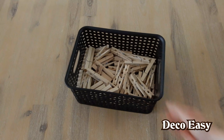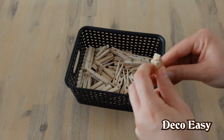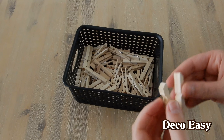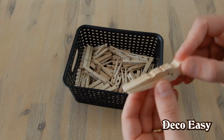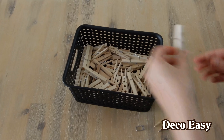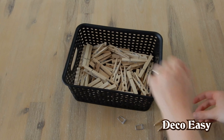To start, you need clothespins. Take them apart, just removing the metal here. What I'm going to do next is get my glue gun and glue them together like this. That's what I'm going to do with several of them. It's a good idea to do this with your kids — just watch out with the hot glue gun then.